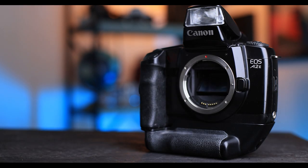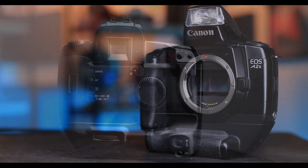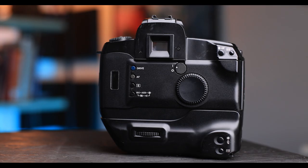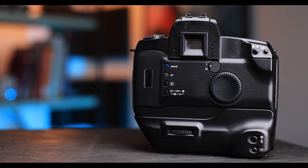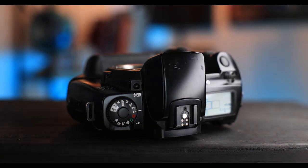The Canon EOS A2E, called the EOS 5 in European markets, was a prosumer SLR that had a slew of advanced features, including an excellent 5-point autofocus system, and a variety of exposure modes including program, shutter, aperture priority, manual, portrait, landscape, sports mode, and more.